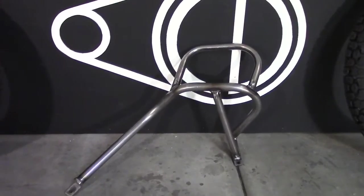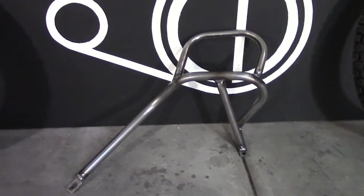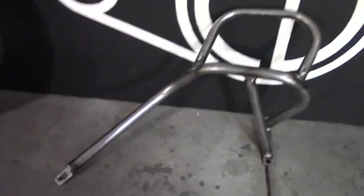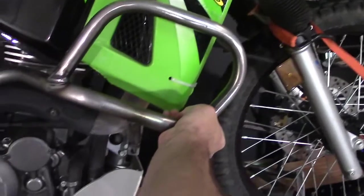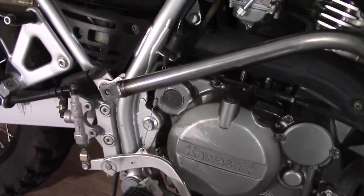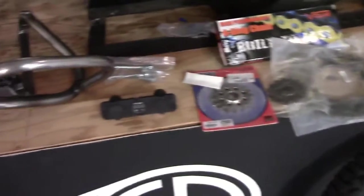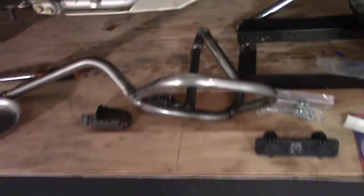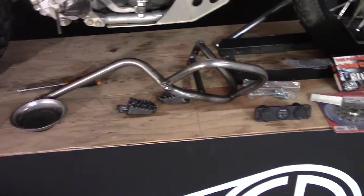Next up, we have a set of engine crash bars I got from DirtRacks.com — it's a company out of Canada. They've gotten good reviews on their products on the KLR forums, and they're pretty inexpensive compared to other stuff on the market. I think it was $150 or less. It bolts into the subframe and the engine mount — should be a pretty simple install. I ordered the raw metal finish since it's significantly cheaper, and I haven't decided whether to do rhino liner or powder coat yet.